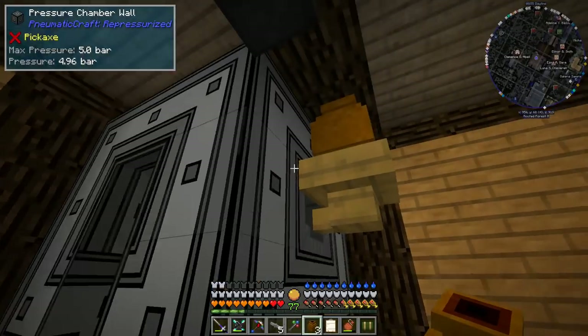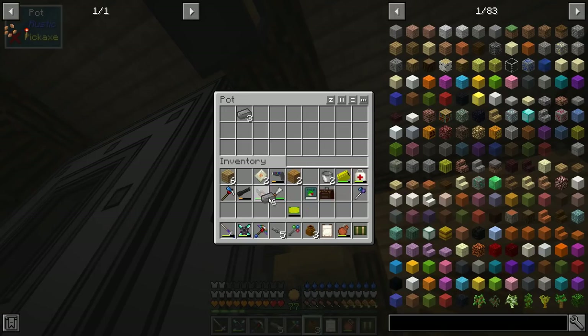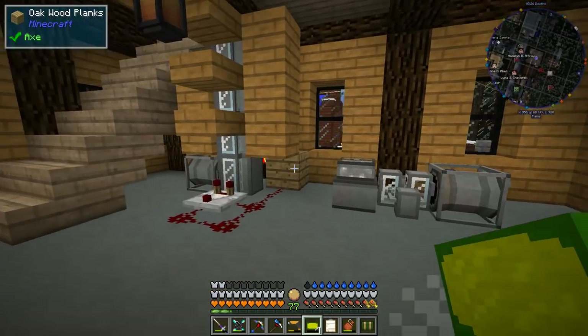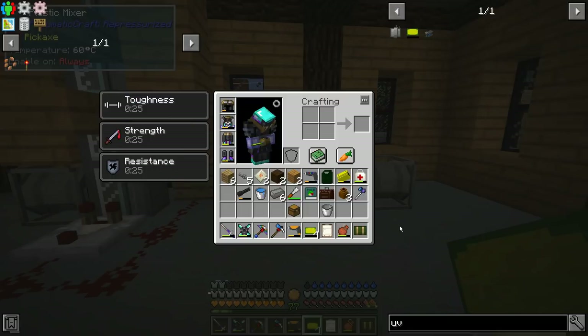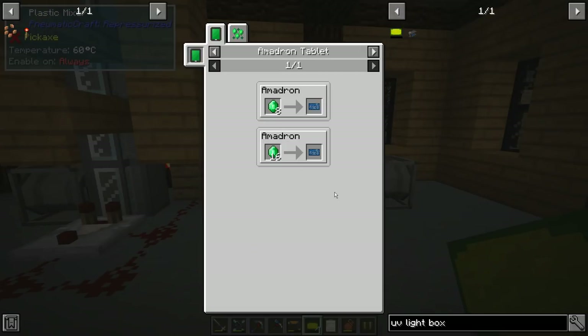What's nice about this is we can just dump all the ingredients in there right away — three of each — and we'll end up with our four PCBs. In order for the empty PCB to be useful we're going to have to etch a circuit onto it. Since we don't have our assembly machines we'll have to do this with a UV light box to prepare it to be etched in acid.